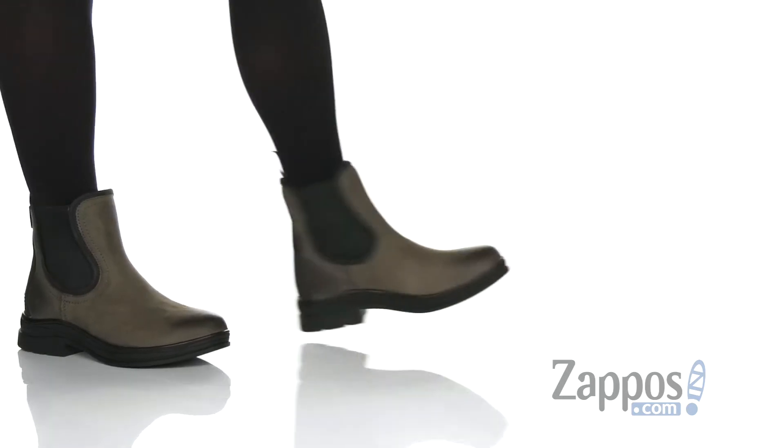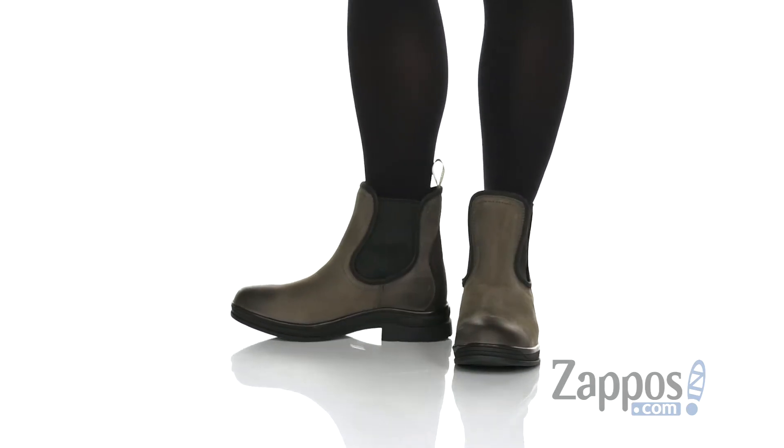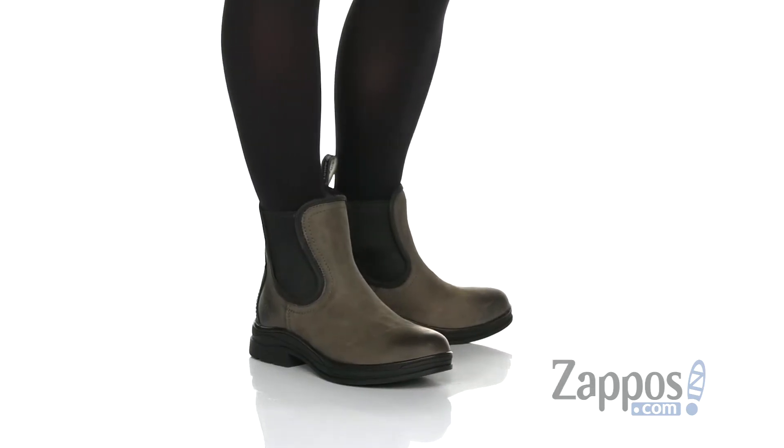What's going on everyone, Autumn from Zappos here and this is the Keswick Waterproof from Ariat. These boots have a really cool look, they're versatile — you can wear them throughout the day, around town or while you're working. They're made with a full grain leather and nubuck upper.